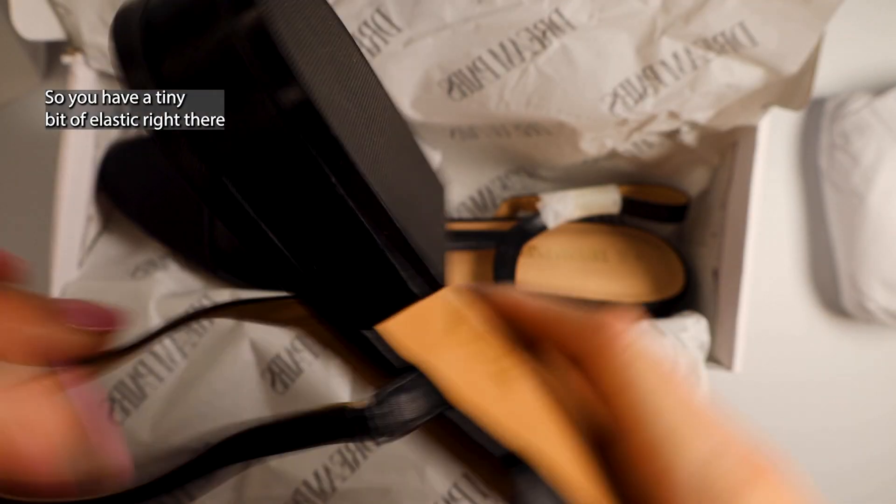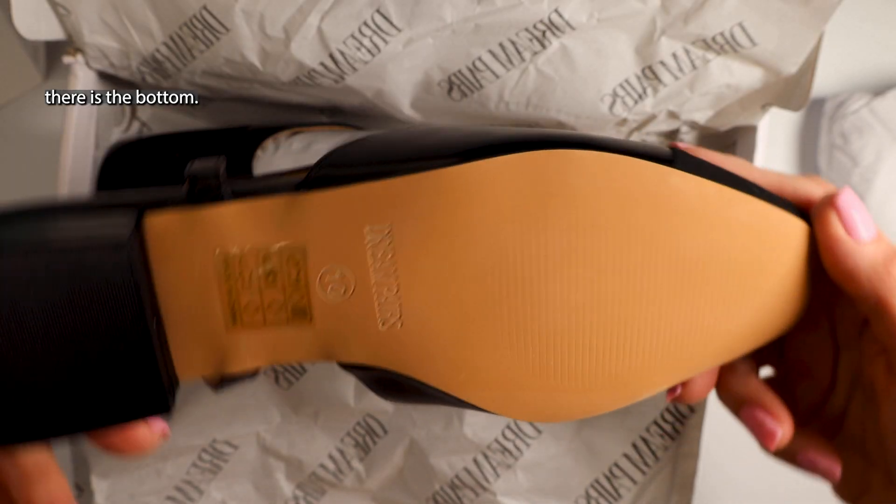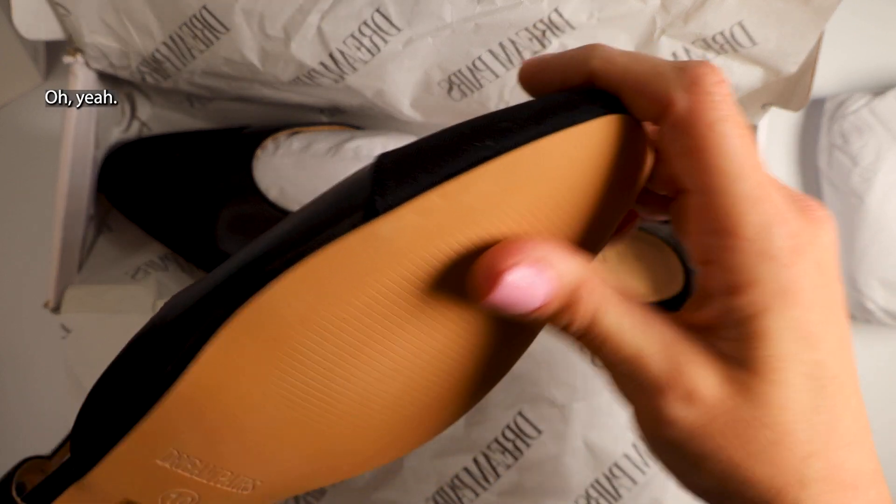Let me show you the strap. So you have a tiny bit of elastic right there at the bottom. Yeah, you have nice traction with these.